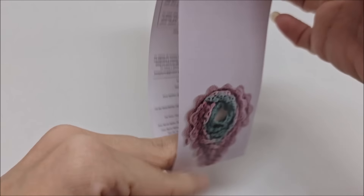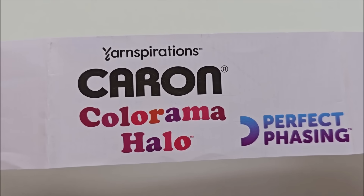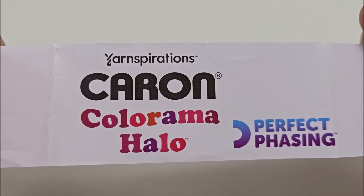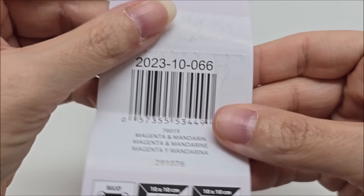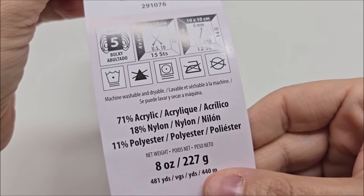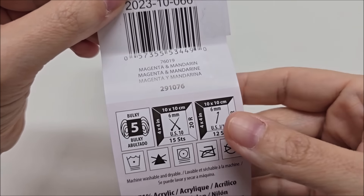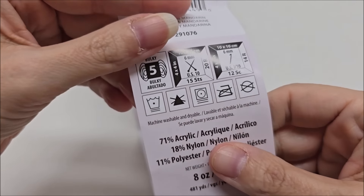I can tell you a little about how much yarn I used. This is the yarn I used — remember, you do not have to use this yarn. It's classified as a bulky 5 weight, 71% acrylic, 18% nylon, and 11% polyester. It's so soft. The color is called Magenta and Mandarin — they have so many pretty colors.